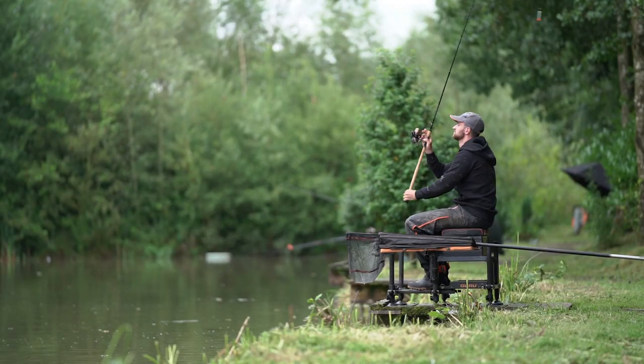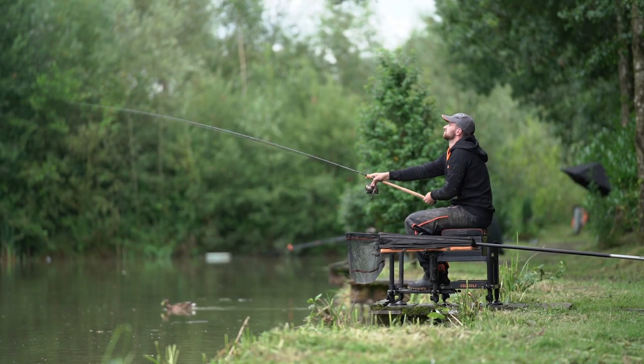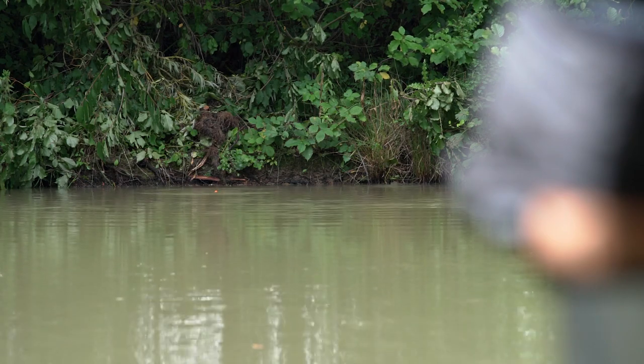When you're fishing the pellet waggler it's a really busy style of fishing and you want a rod that's nice and balanced and light, which leads me on to a few of the key features of the 10 foot Aventus float rod.